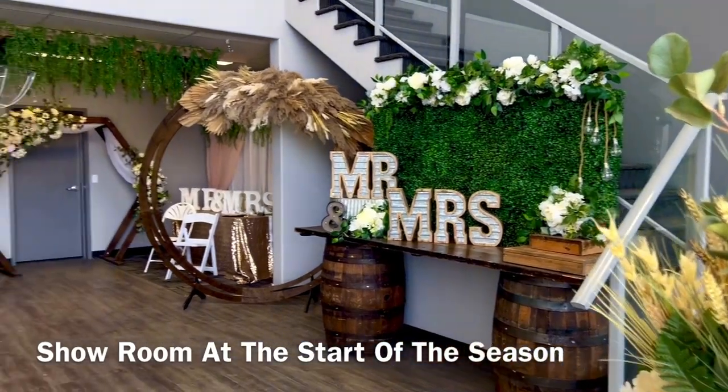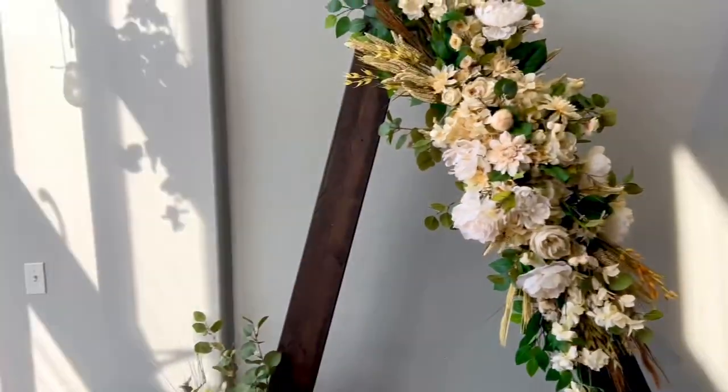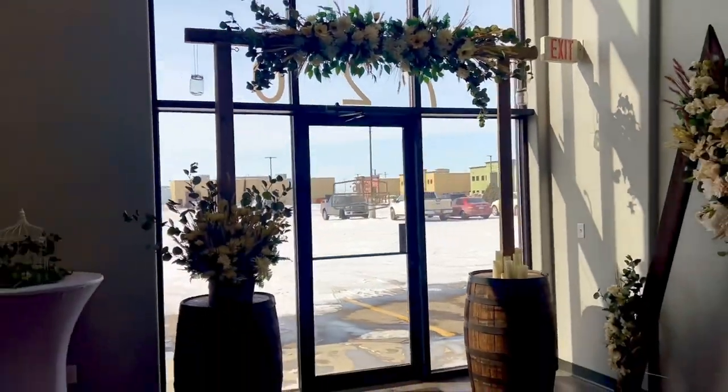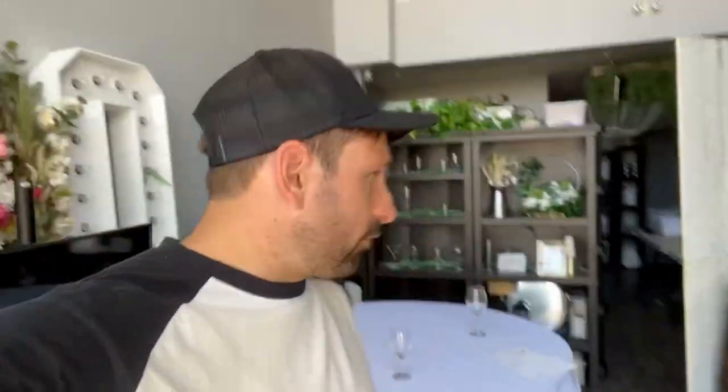It looks really nice in here and we'll set up that table in the middle. We finally changed the front of the showroom because we needed more space to press linens, so it's currently set up like this now.